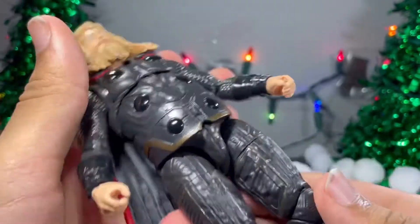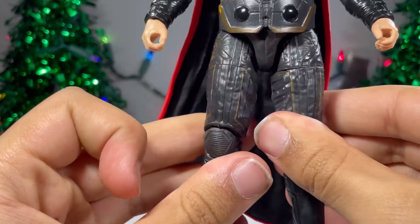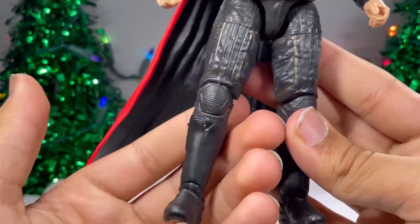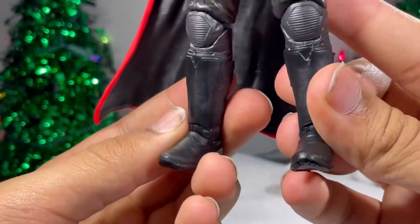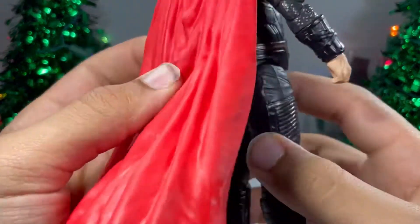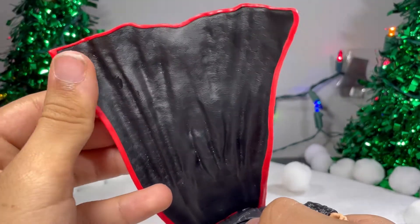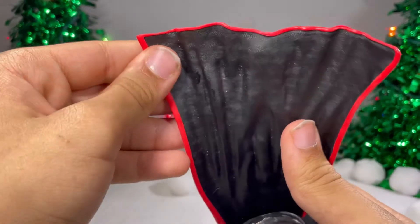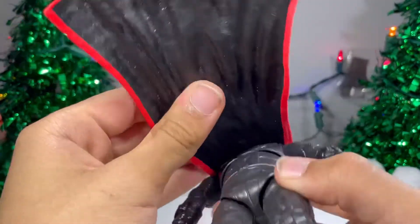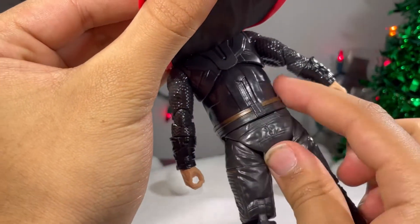The cape — before I talk about the cape, let me talk about the rest of the figure. There is some nice bronze paint going along here. See right there — some lines, some more sculpted details, some wrinkles as well. The knee pads have some nice texturing in them. The boots look really, really good, got some wrinkles in them as well. The cape — I really like the cape. There's some nice wrinkles in it, it is kind of soft so it could get out of poses. There's something black and kind of sticky up here — I don't know what that is, maybe I spilled something on it. But there is some nice texturing in the cape. Looking at the back, there's some more sculpted detail and the bronze paint goes all the way across.